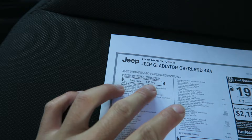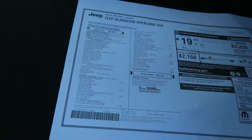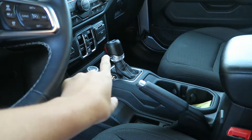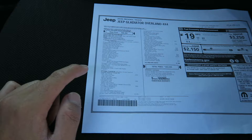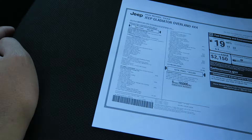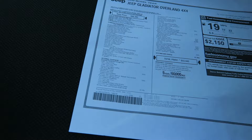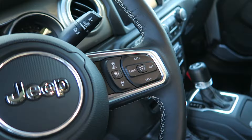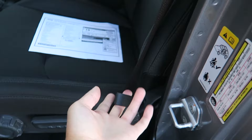The as-optioned price is $53,000, which is not cheap. As an Overland the base price is $40,000, and a base Sport is somewhere in the $33,000 range. It has the 3.6 V6 making 285 horsepower, and the eight-speed automatic — though you can get a Gladiator with a six-speed manual. It's got a trailer tow package, heated front seats, heated steering wheel, LED lighting on the front headlights, tail lights, and daytime running lights. Also has the 8.4-inch Uconnect screen and adaptive cruise control.